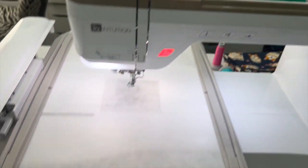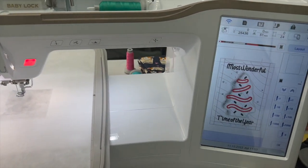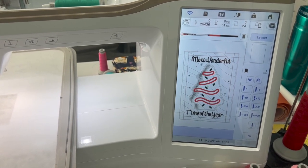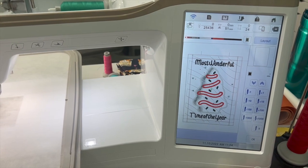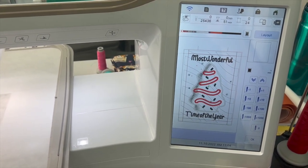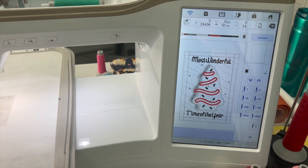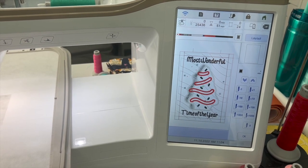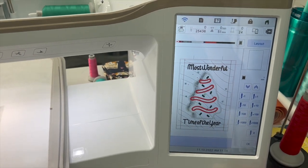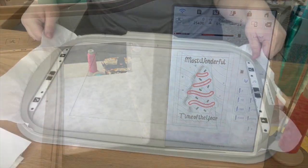I'm on my machine. I have the file loaded that we just made. I'm running a Baby Lock Meridian. I have my hoop with one sheet of cutaway. We're going to have to jump around since we made this design ourselves and the steps aren't necessarily in order. If you bought any of the mini quilts, the order will be correct. Our order is going to be off because we moved things around. This very first step is a placement stitch for our batting and main fabric that's going to be in the middle.